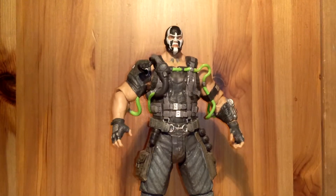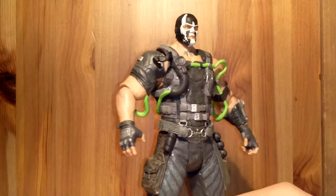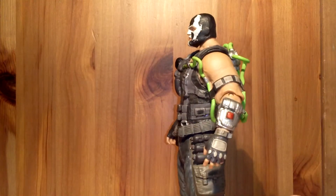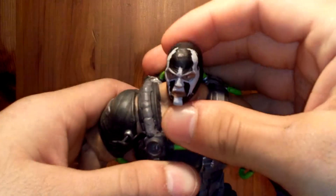DC Direct did come out with a few figures, and so I got here Bane. This guy is awesome, and I don't have the packaging unfortunately — I threw it away. But let's get started, and I wanted to start with the head sculpt.